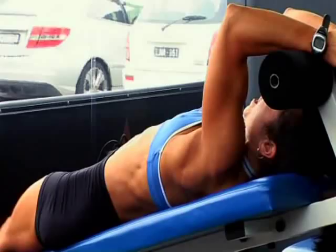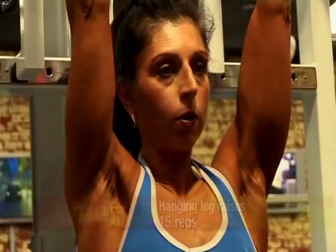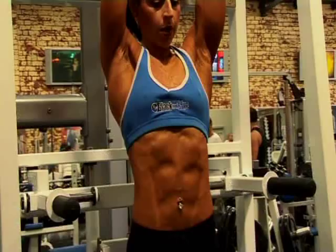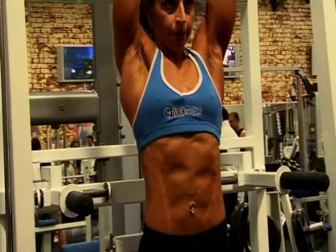For our leg raises we'll either do those hanging, or you can use a Roman chair where your elbows are supported and you lift the legs up. We'll use the hanging position today. I believe the abdominal workout is something you can use a higher rep range with, so we're still going to keep that up around 15 reps and two to three sets of each.